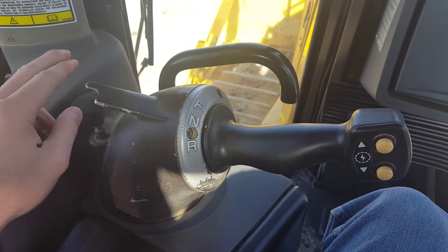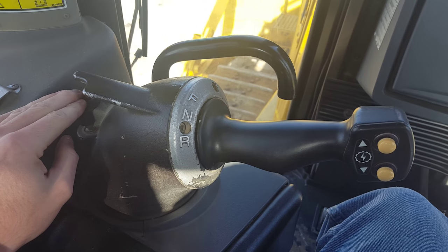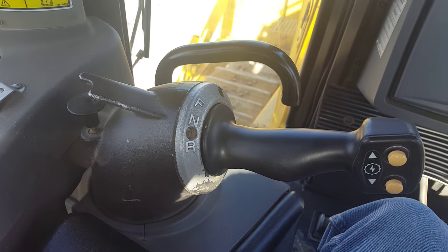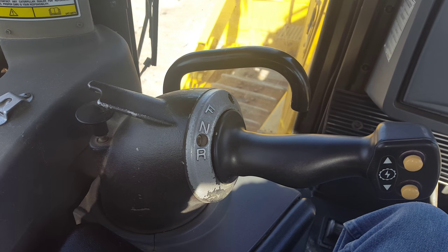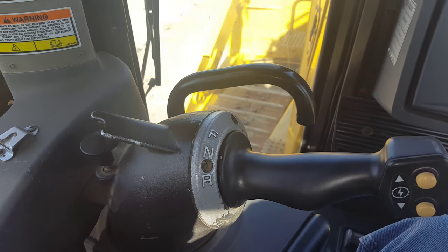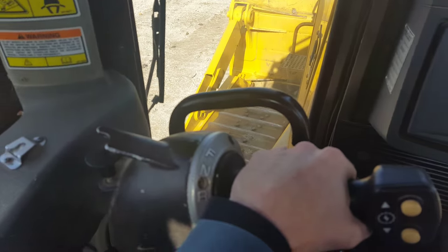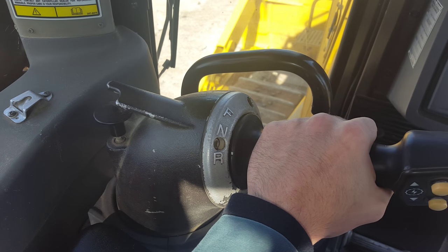To release the park brake, you're going to want to press down on this switch located in the forward and reverse lever. That will release the park brake of the machine, allowing it to be able to move. With the implements off the ground and park brake released, you can take your forward and reverse lever and switch it to the reverse position to run the machine in reverse.